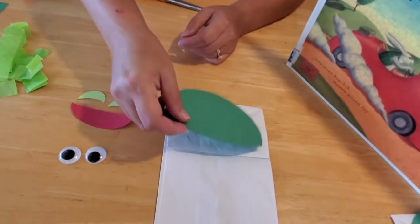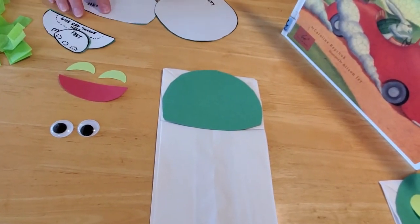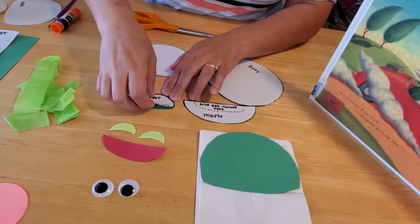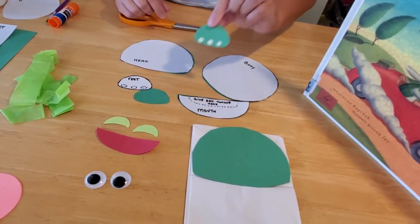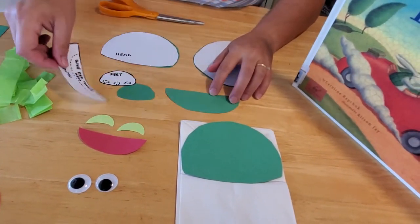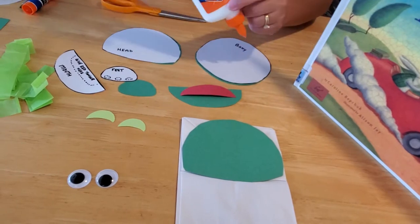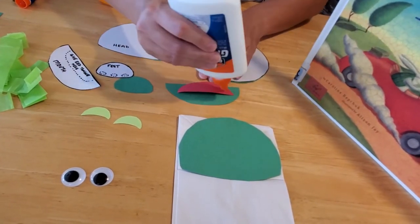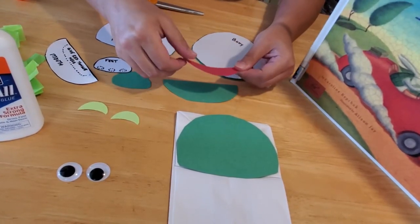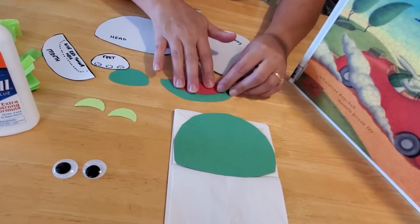Here's the head — go ahead and cut out all the pieces. I went ahead and did that before we filmed to show you what they look like. On the feet template, I've dotted some dots where we're going to put the toenails later. Now we're going to glue the tongue on first. You want to run glue on the underside of your red tongue and line up the flat edge with the top flat edge of the mouth that you've cut out. That's going to be the mouth of your puppet.